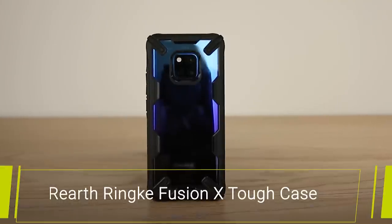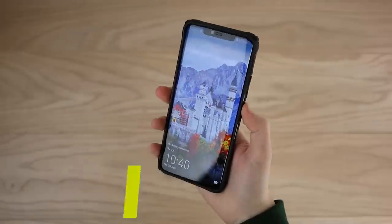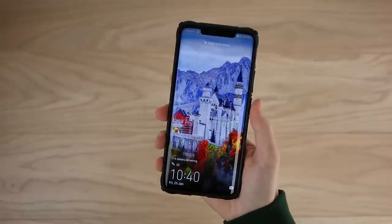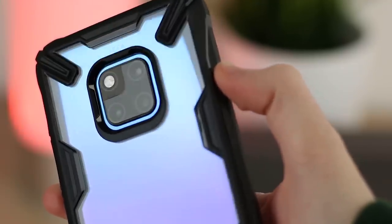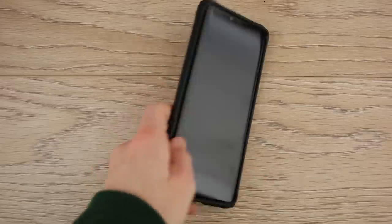Up next we have the Reearth Rinke Fusion X case. As soon as I put this on the Mate 20 Pro I could instantly tell it was going to offer great protection for the phone. It feels really well made and great in the hand. The bumper does a really good job of shielding the phone from bumps and drops, meaning the Mate 20 Pro can maintain its pristine condition even after a drop or two.